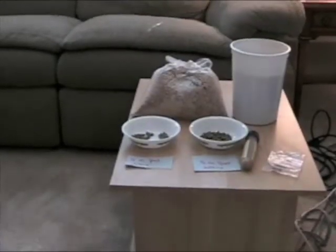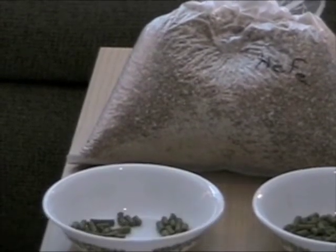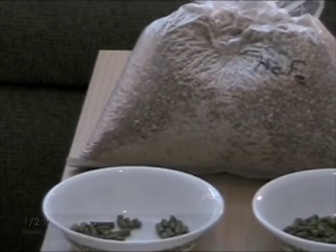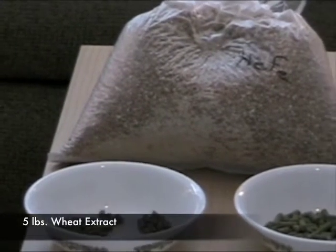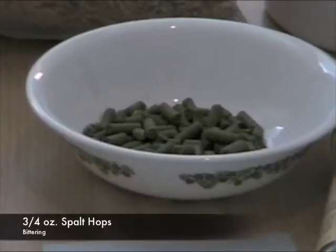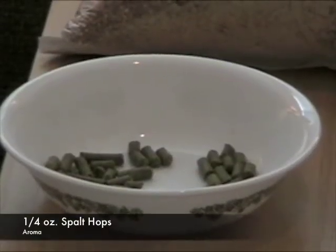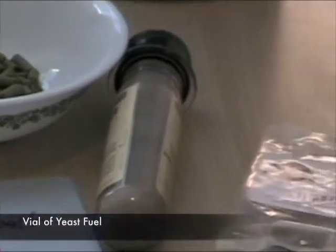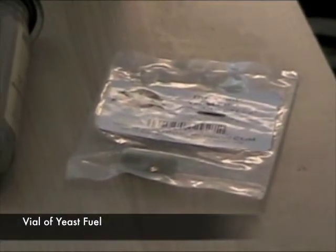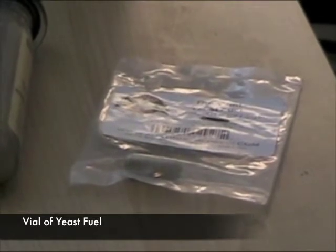Let's start with our ingredients. We are doing a mini mash. We have one and a quarter pounds of German pilsner, one and a quarter pounds of red wheat, and a half pound of carapils. We'll be using five pounds of wheat extract, three-quarter ounces of spalt hops for bittering, a quarter ounce of spalt hops for aroma. We'll be using the White Labs Hefeweizen Ale 300. And to make sure that our ferment starts nice and strong, we will be using a capsule of yeast fuel.